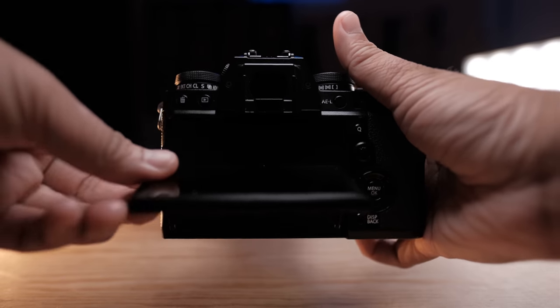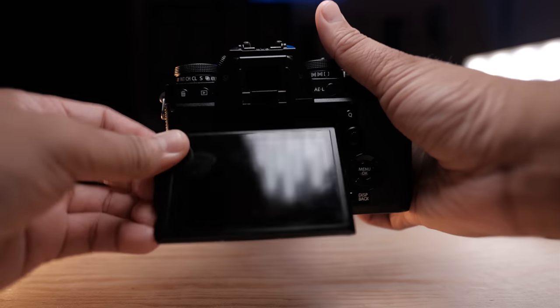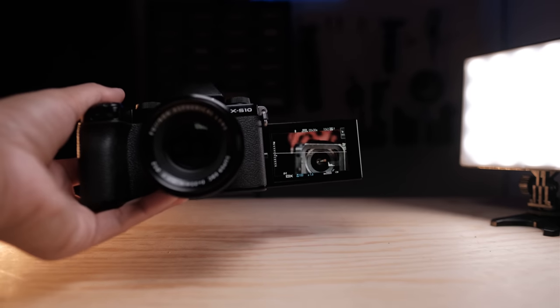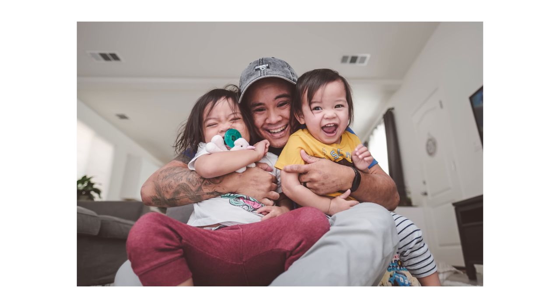To finish off the positives — the selfie screen and mic jack placement. I'm not really a fan of the articulating screen for professional photo work specifically, as I typically shoot with the LCD screen about 85% of the time for low and high angle shots. But for video work and vlogs, I love the screen as I don't have to hook up an external monitor. And as a dad, it's a game changer — I'm able to set up shots that I can be in with my kids, which I'll cherish the most from this camera.